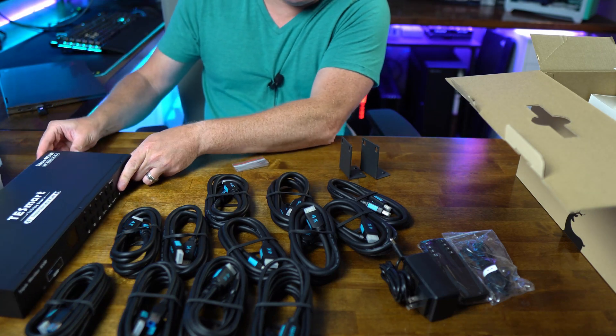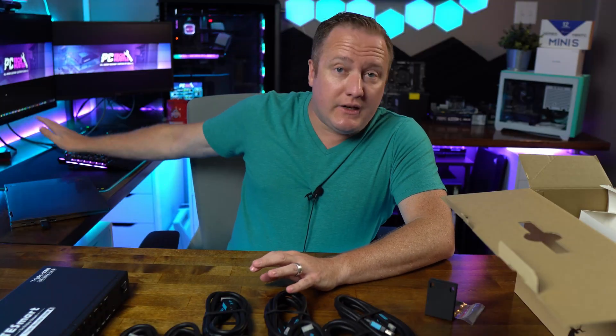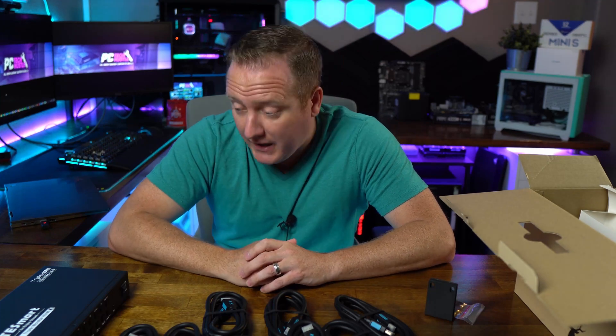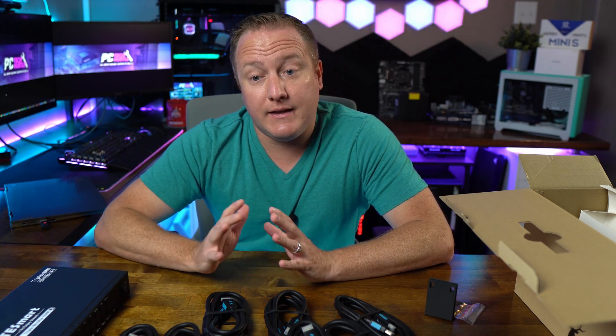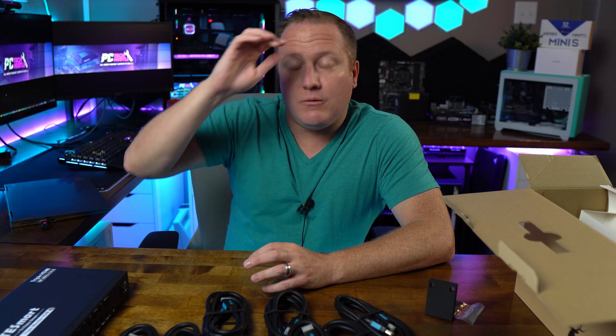Obviously rack mounting is well beyond what I need this for — I'm hoping to just have it sitting on my desk. What I'm setting out to accomplish is being able to control all three of my monitors with both my work laptop and my main editing and gaming rig, all with a simple button press. That's what a KVM switch is designed for. There's quite a cable mess right now, so let's get everything buttoned up and show the power of this thing.